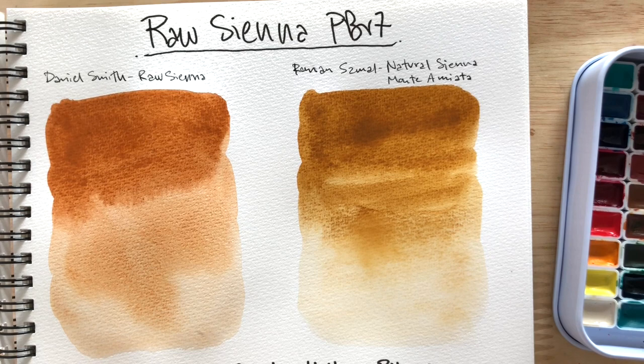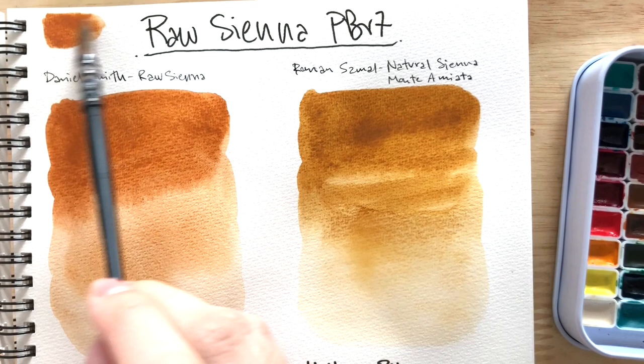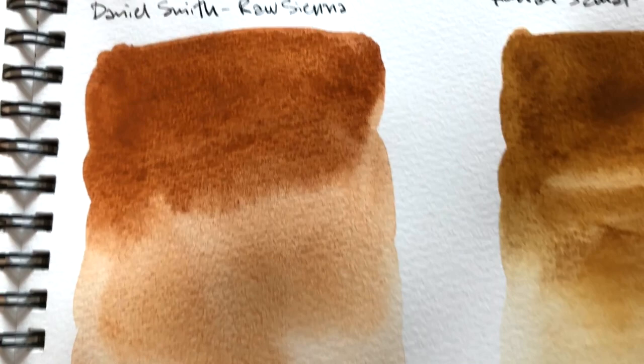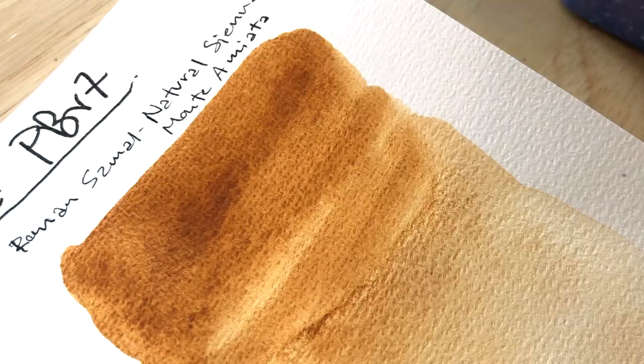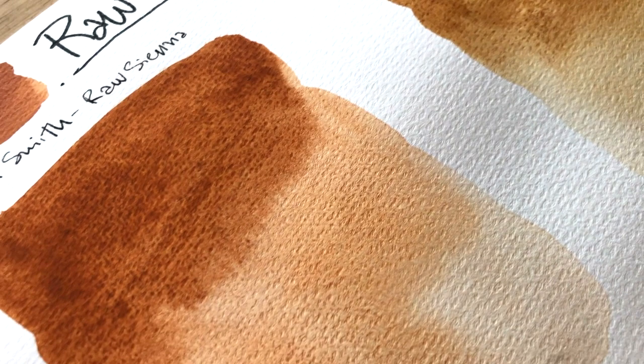It looks like my French Ochre — I'm swatching Roman Small's French Ochre right here, and the hue is pretty much the same. So if you're looking for something like Daniel Smith's Raw Sienna in the Roman Small range, take a look at French Ochre. But I have to say that Roman Small's French Ochre, the catalog says it has granulation, but it's too fine. If you want a granulating Raw Sienna or this type of color, go for Daniel Smith's, because Daniel Smith's granulates beautifully. Whereas the Roman Small French Ochre, even though it's the same hue, it doesn't granulate as apparently as Daniel Smith's version.